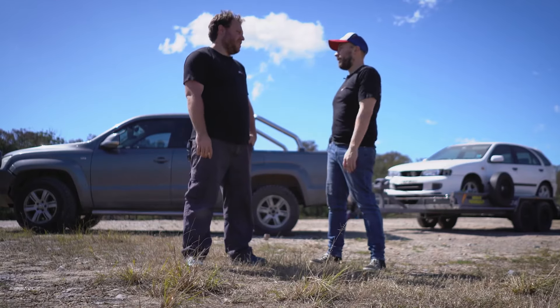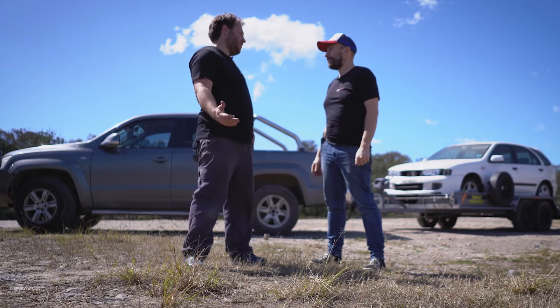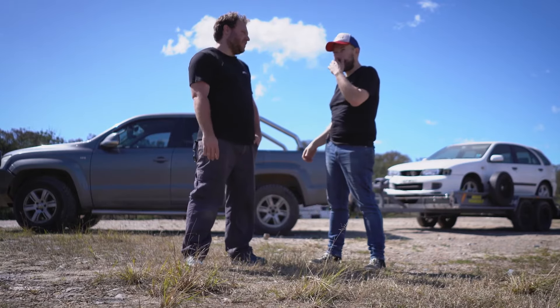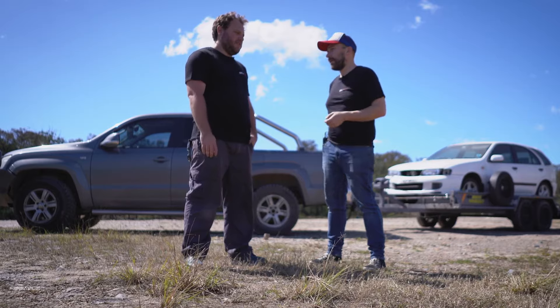So how did that feel for you, Dan, giving that a drive with the Ultimate TOW? It was an absolutely massive difference. Having done both with towing our cars around, the electric brakes just made all the difference when trying to stop the car. And the brake controller — just being able to adjust heavier and wider braking — is really good.